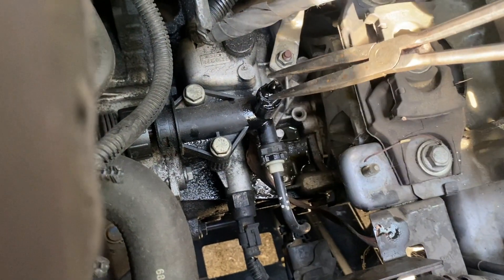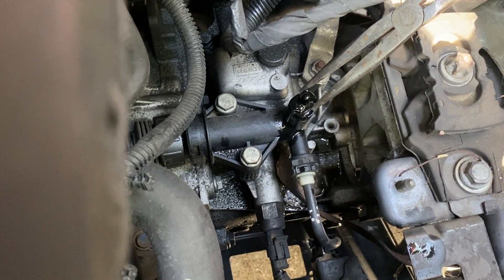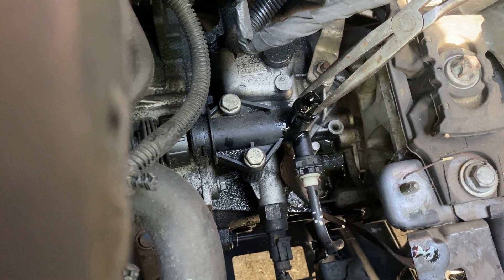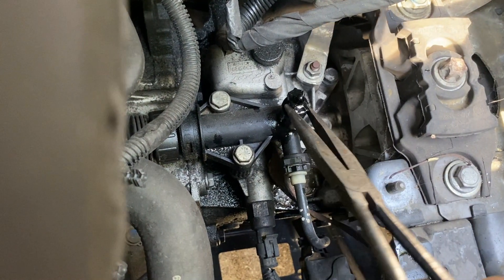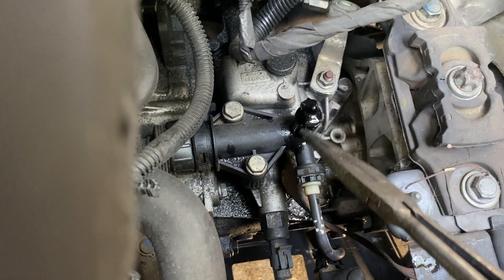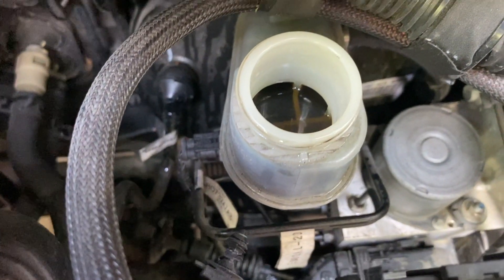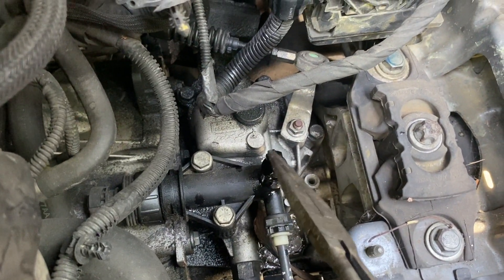You can see brake fluid starting to come out, and they have to keep holding the pedal. Once the pedal is to the ground, you can tighten it back up and they can let go. You just keep doing that until you get rid of the dirty fluid in the compartment, or if you have a tube going to this, it comes out clean.